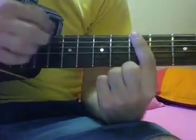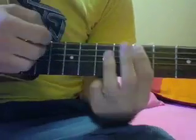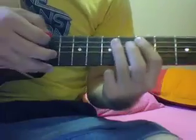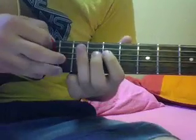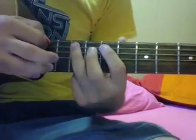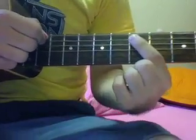And then you go to the low E string, 5th fret, hammer on to the 7th, and then go down to the 5th on the A. You do that twice. Then go back up to the 9th on the A, to the 7th on the D, and then the 7th on the A, and then the 5th on the A.